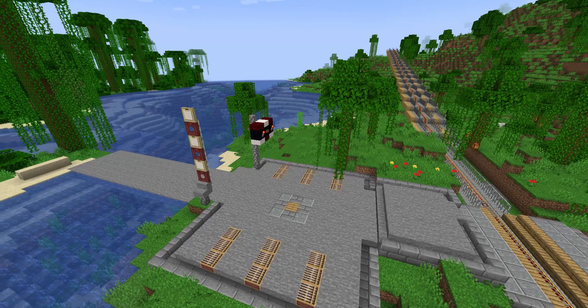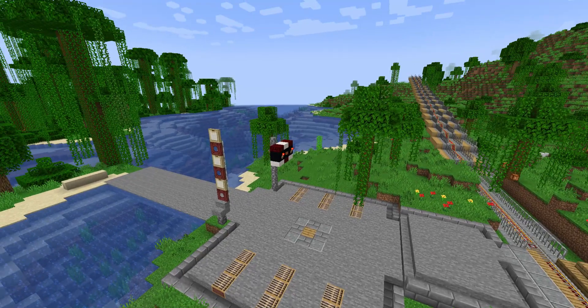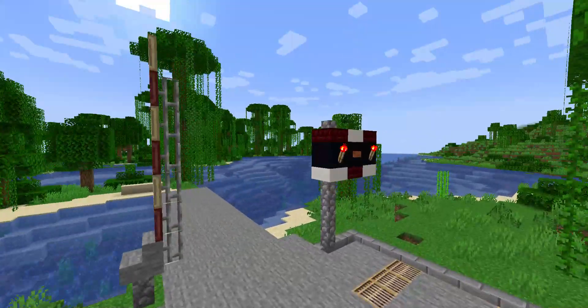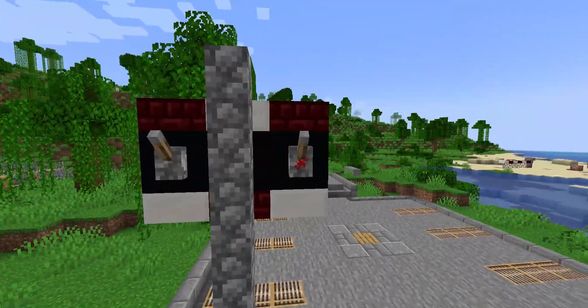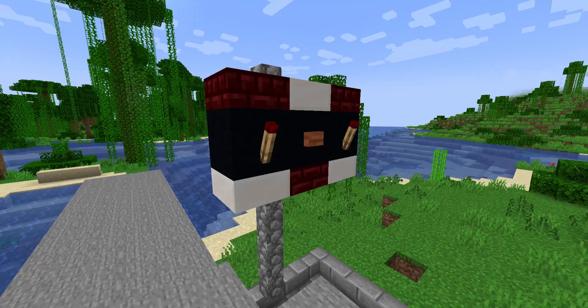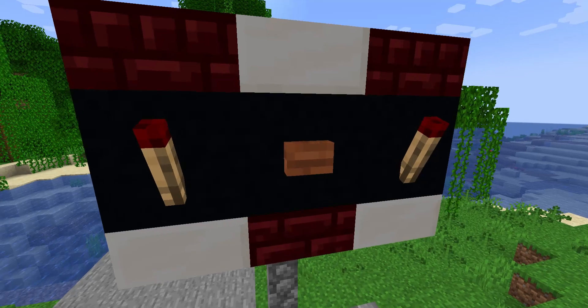I bet there was someone who wanted a singular video of the swing bridge crossing. So that's the crossing — this is how the light sequence would go.